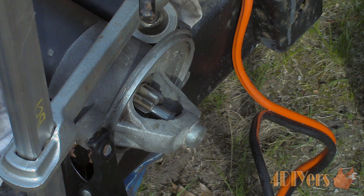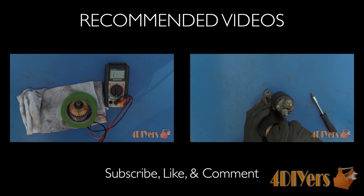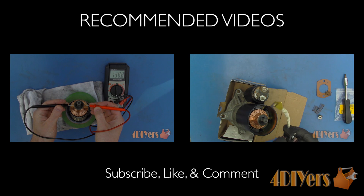Be sure to stay up to date with my latest videos. Subscribe to my YouTube channel by clicking on the button below the video. Be sure to give it a thumbs up and if you have any comments or questions please feel free to post them. Thank you for watching.